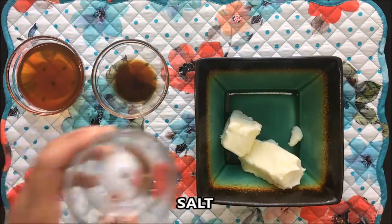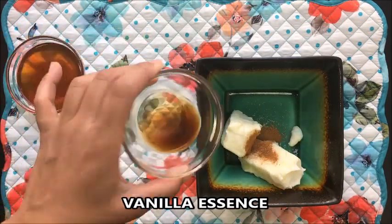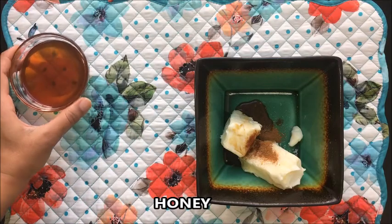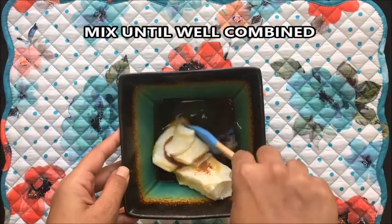In a small bowl, mix together butter, salt, cinnamon powder, vanilla essence, and honey. Mix until well combined.